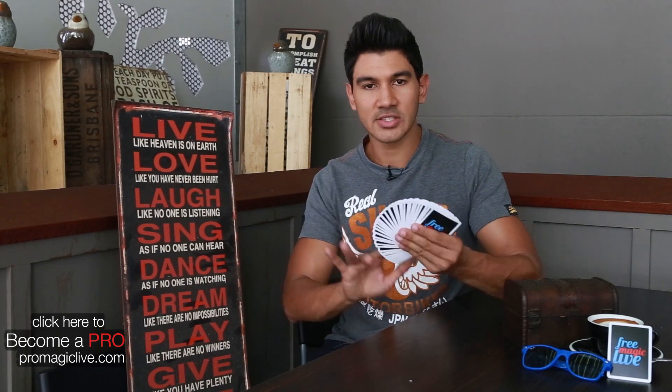All right, so in today's video I'm going to teach you how to fan a pack of playing cards. So that's what it looks like — this is how it's done.